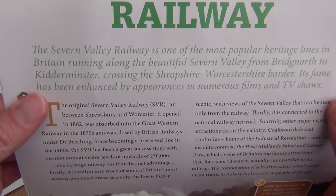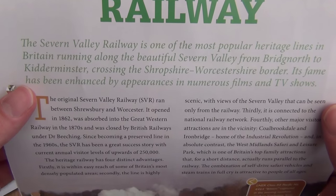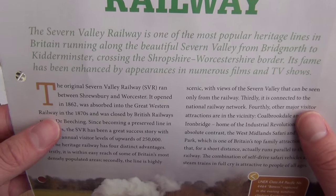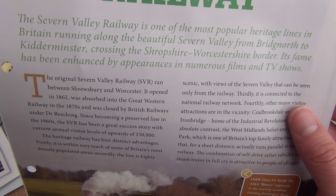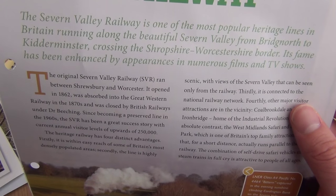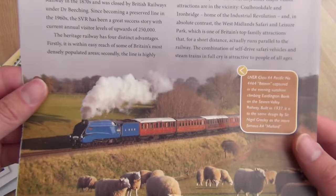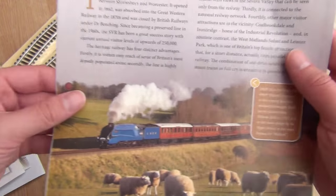The Severn Valley Railway is one of the most popular heritage lines in Britain, running along the beautiful Severn Valley from Bridgnorth to Kidderminster, crossing the Shropshire to Worcestershire border. Its fame has been enhanced by appearances in numerous films and TV shows. I'm not actually aware of any shows it's been in, but it wouldn't surprise me.